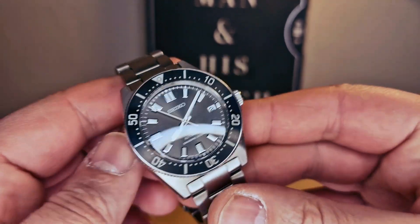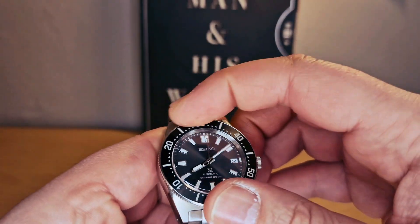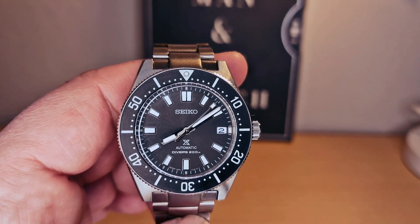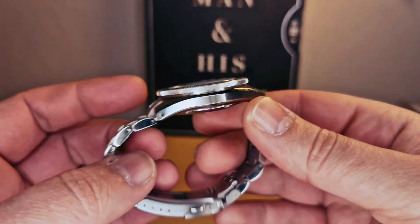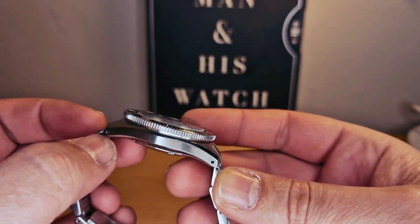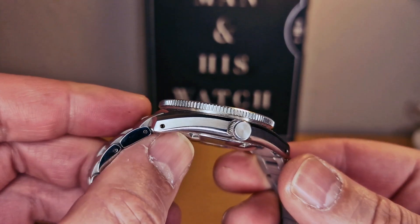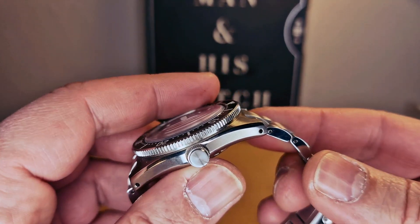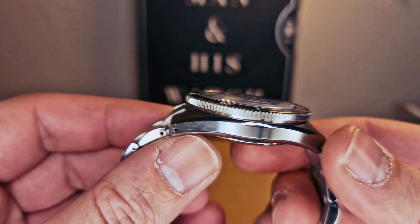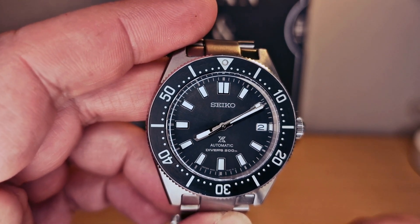We do have a stainless steel case with a stainless steel bracelet and a stainless steel bezel as well — we can see the numbers on the bezel. Anyway, I think it's a very nice watch. There are holes in the bracelet links so it's very easy to change the bracelet if you want to. We do have a sapphire crystal as well. As I said, the price of this one is 1150 British pounds.